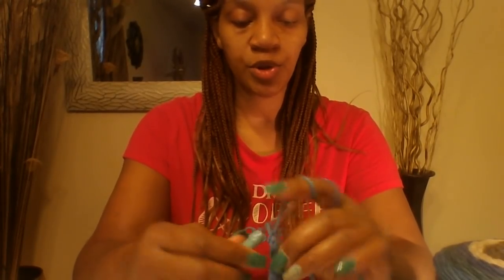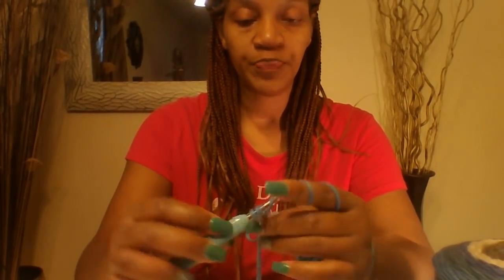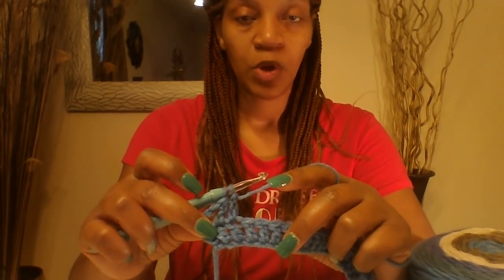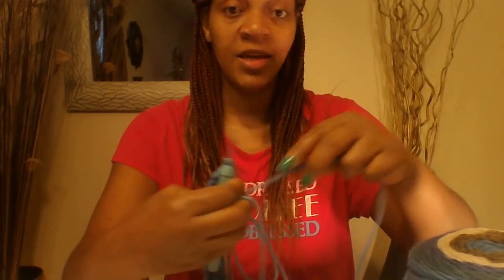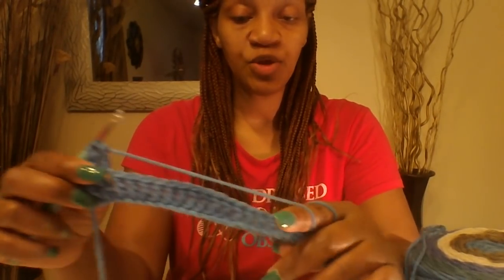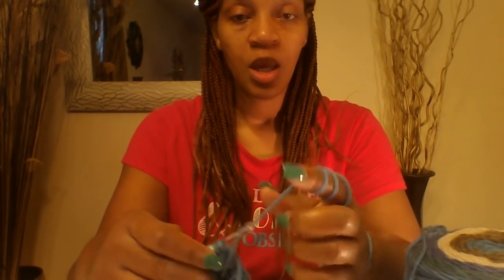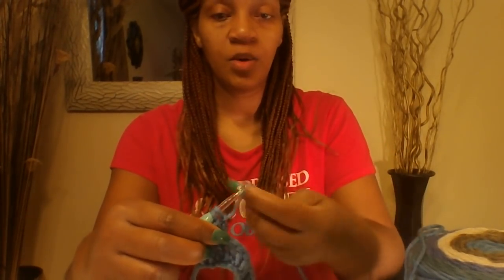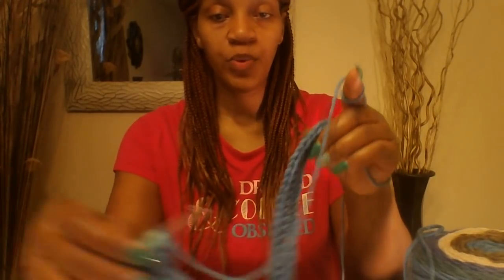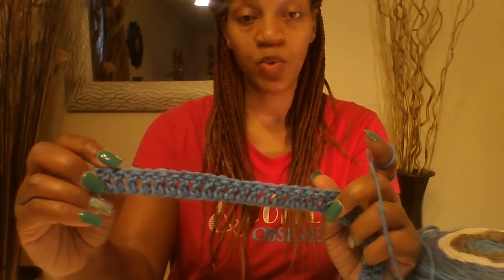Go ahead and chain 3 — 1, 2, 3 — and you are just going to put one double crochet on top of the bottom double crochets. You are going to do this for a total of 10 rows. So this is row number 1 and we are working on row number 2. Each time that you get to the end of your row, go ahead and chain up 3, turn your work around, and repeat that for a total of 10 rows. I will be right back once my 10 rows are completed.